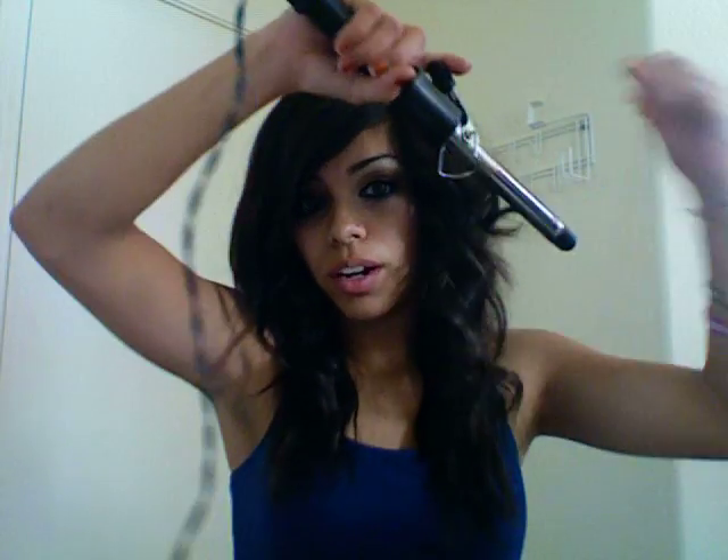Now I'm going to start on the other side. When you're doing the opposite side, you're going to have to go in the opposite direction. I'm just going to switch my bangs over so I don't accidentally grab them, and I'll bobby pin them out of the way.